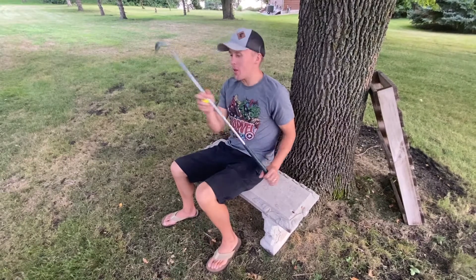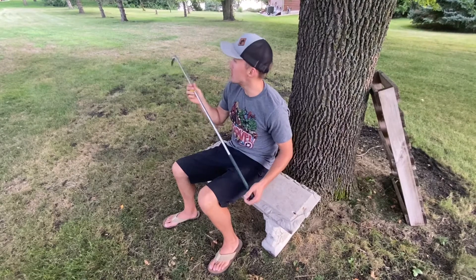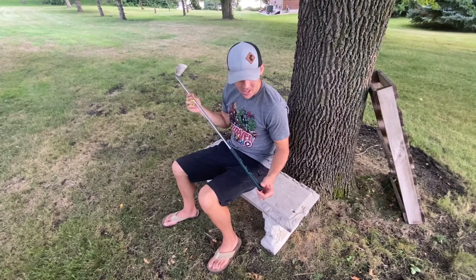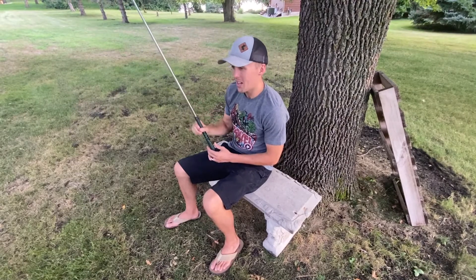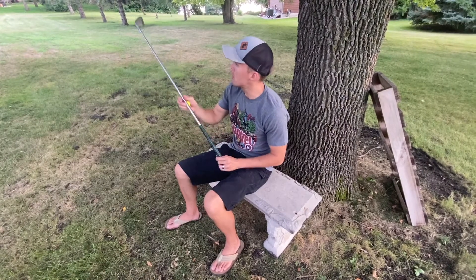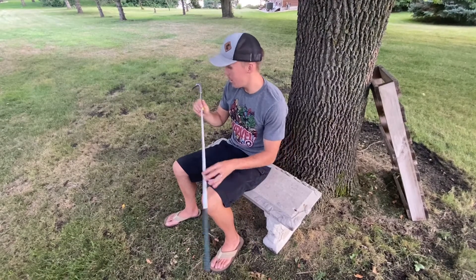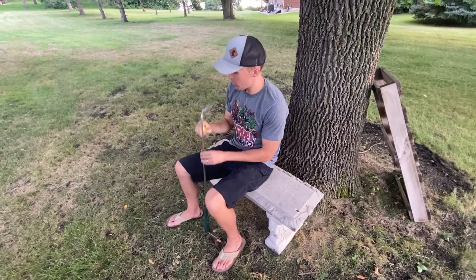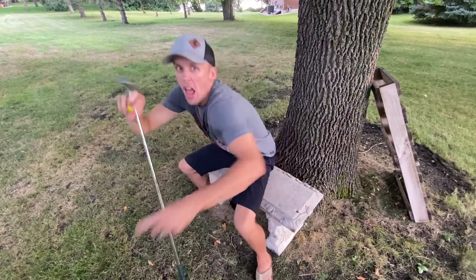What's up guys, welcome to another episode of Humor at Home. Today is going to be a doozy, let me tell you. You know, there's a lot of channels out there that think they can do trick shots. Amateurs. I'm about to show you what a real trick shot looks like. You follow me, you're going to get the best. What do you say? Let's do this. Let's go.